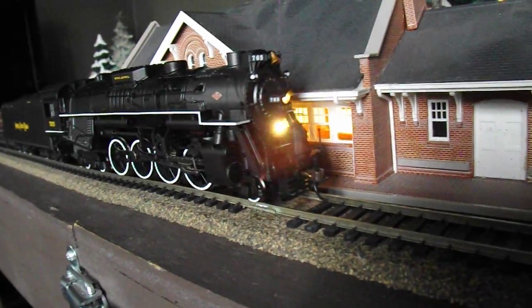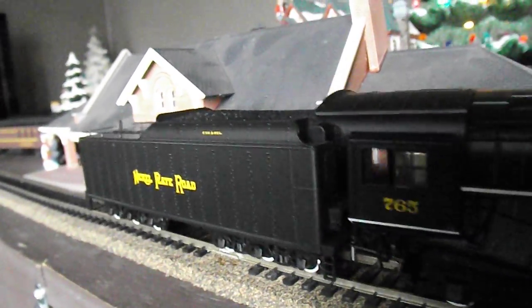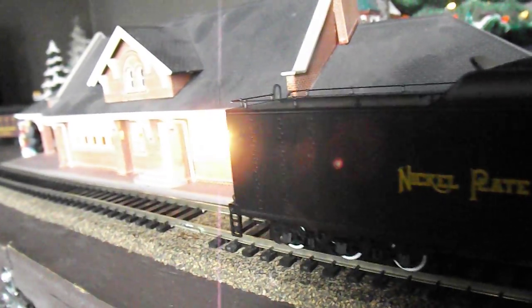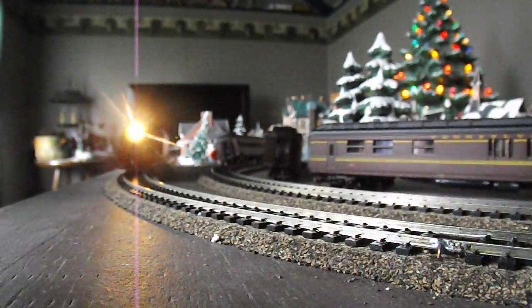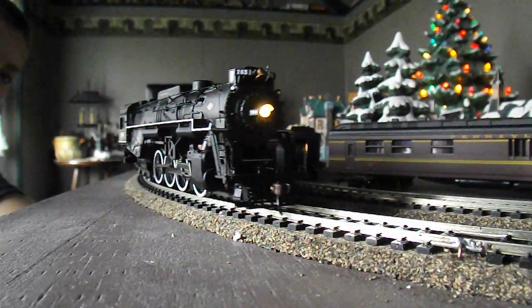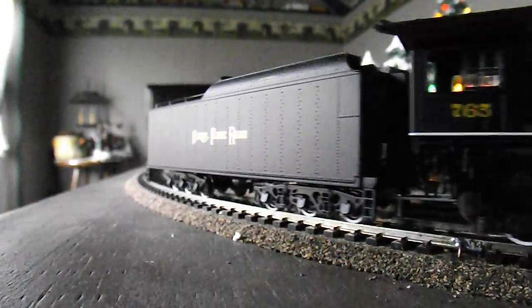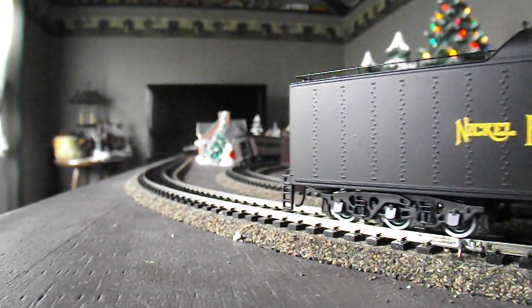Let me show you how she runs now. You can see her starting up — there she comes, there she goes. Put the camera down, you can see her come around. Hopefully that was a good view for you. Get her meeting the reading unit there.